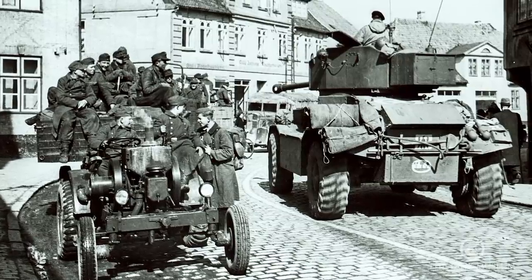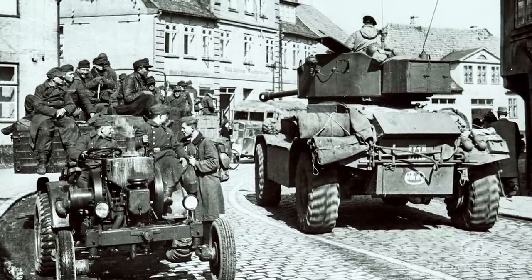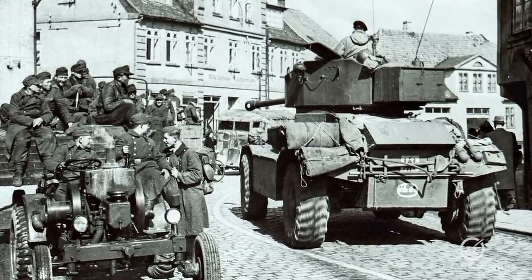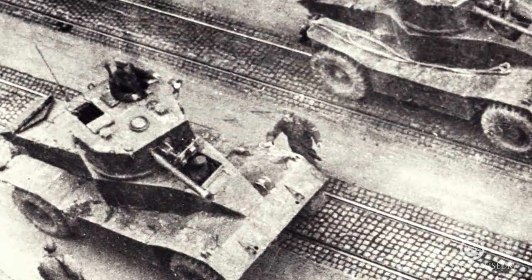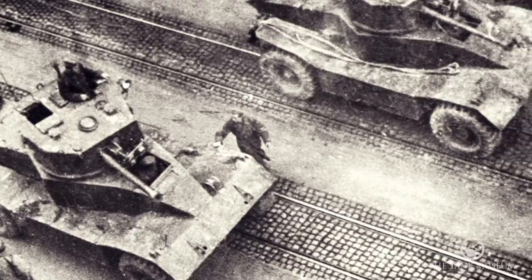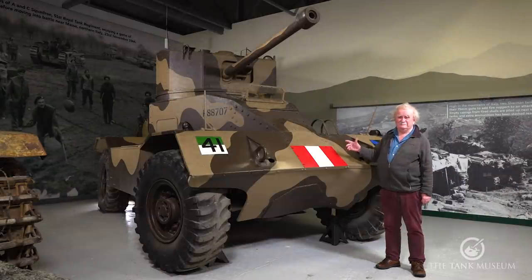So it's a 4x2 driven by a diesel engine, weighing about 12.7 tonnes, with a top speed of about 41 miles an hour — though it would be quite unusual to find it going that fast on active service. Just for getting there it's fine, but for fighting you're normally travelling a bit slower than that.